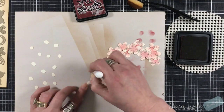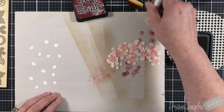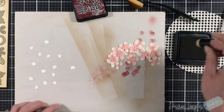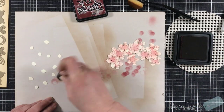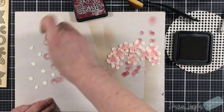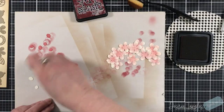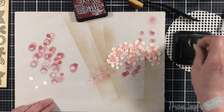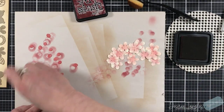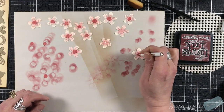I'll be using a finger sponge dauber to put a lot of ink down on those centers, and all I'm going to do is keep pushing down on them to get that color on them. I'm good with them being splotchy — I think that adds interest and texture to those centers.